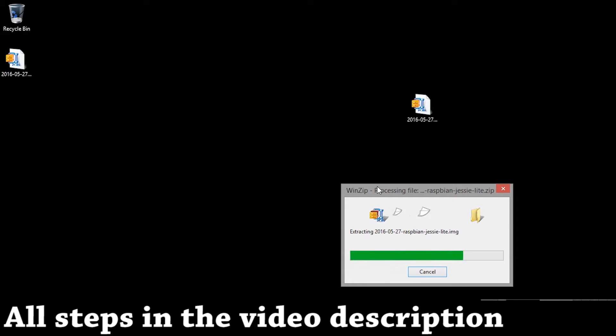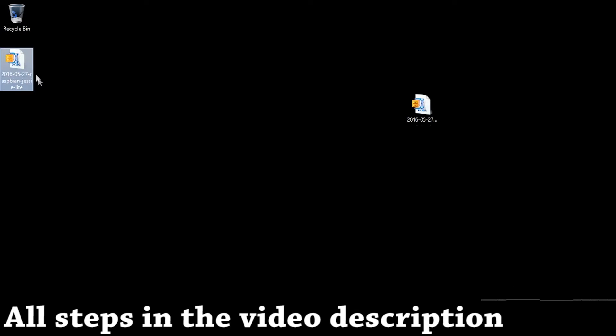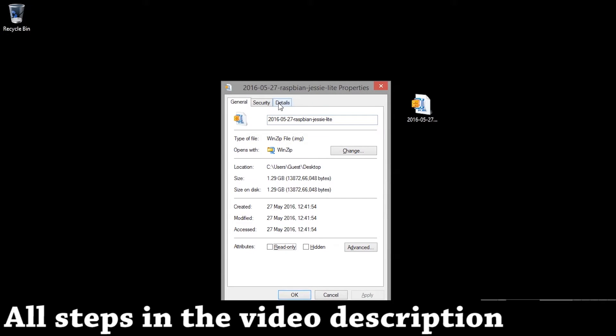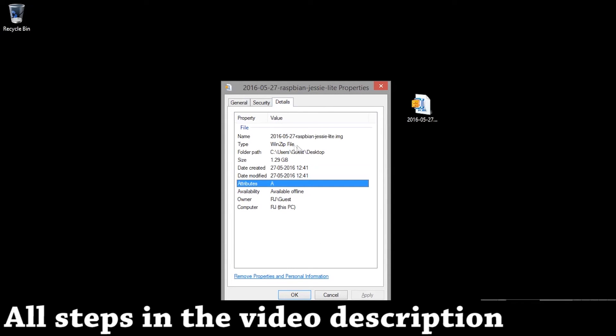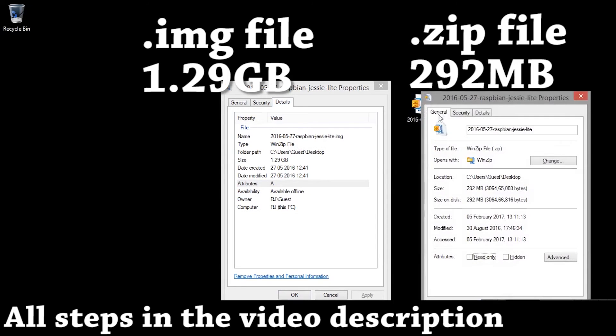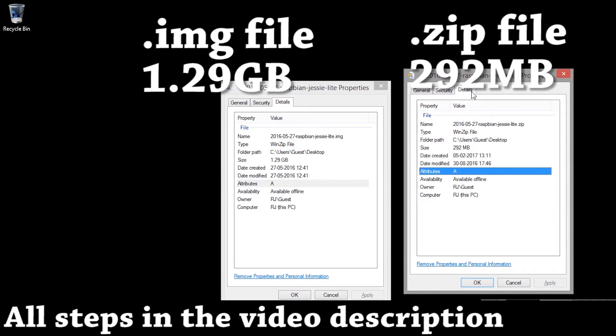Okay, so it's extracted. Let's take a look at the properties side by side — first the extracted file and next the zip file. The zip file is much smaller than the extracted file.